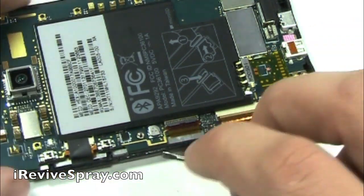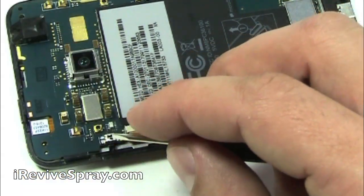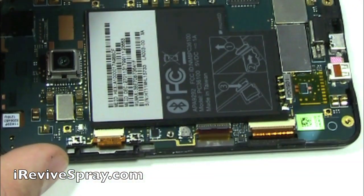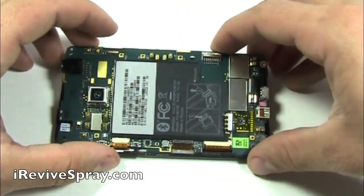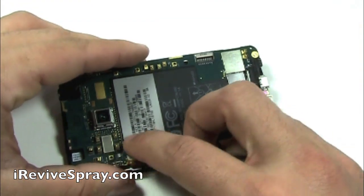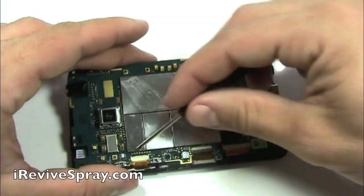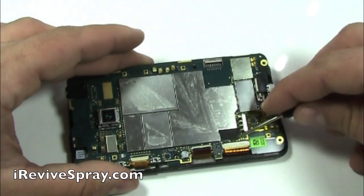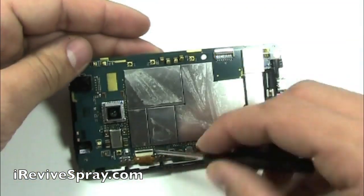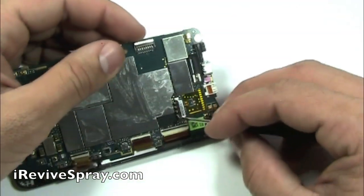Once you have all these off, you can then remove the black piece with the IMEI numbers — it's the sticker right there. In this video, I lifted out the logic board first before doing that. It simply just peels off. Once you have done that, flip up the black bars on all three flex cable connectors. Notice the one in the middle is on the bottom side and the two on the outsides, the connectors are on top.